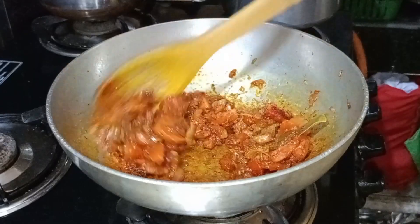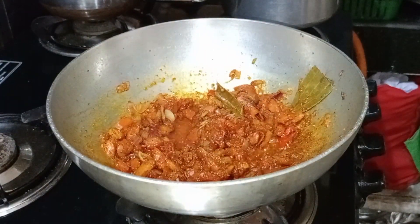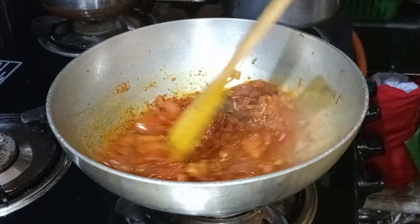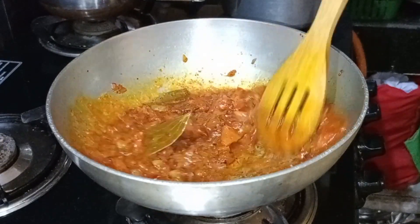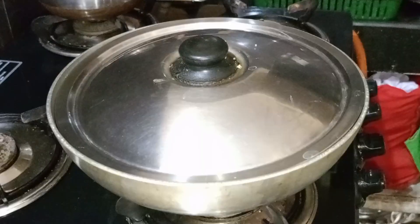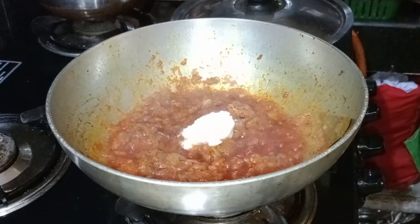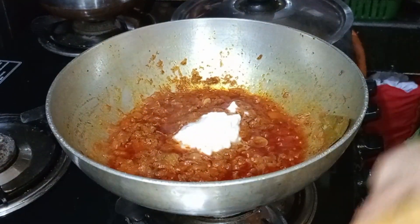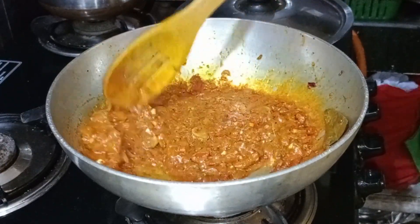Now we have to mix the virgin. We will mix the new onions. Now add 2 tablespoons of tomato. Let's mix the tomatoes in 2 minutes. Now, let's mix the tomatoes on low flame.